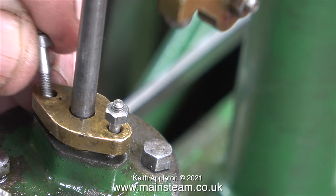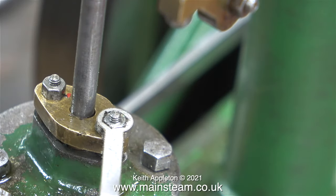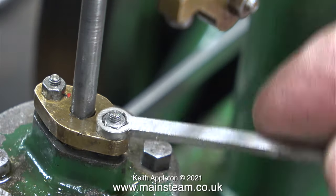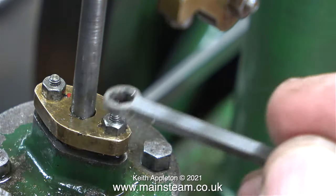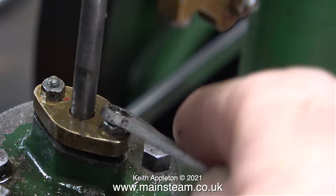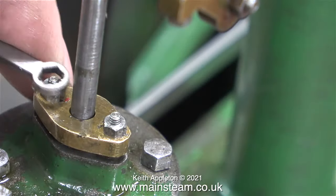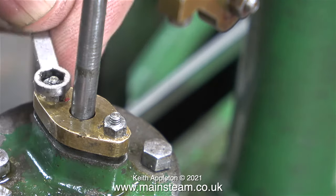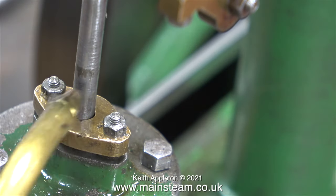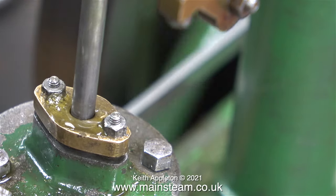These are genuine Stuart studs designed for the job. As you can see, the secret of successful gland packing is to first wind the correct amount of yarn around the piston rod or valve rod, then tighten the gland fully and back off each nut a very small amount. If you put too much pressure on the gland packing, it will in turn put too much pressure on the piston rod and — believe it or not — this will score the metal of the piston rod owing to too much friction.